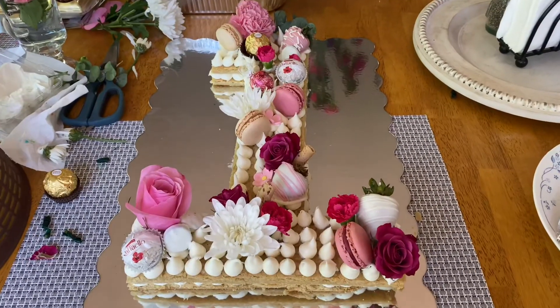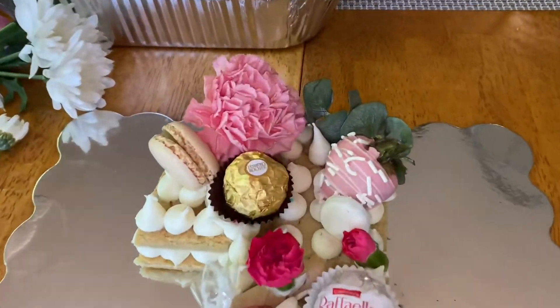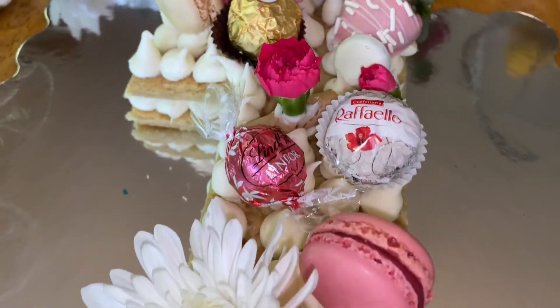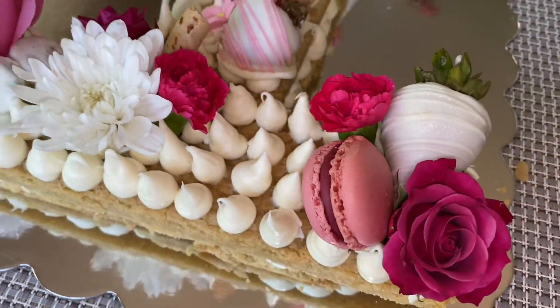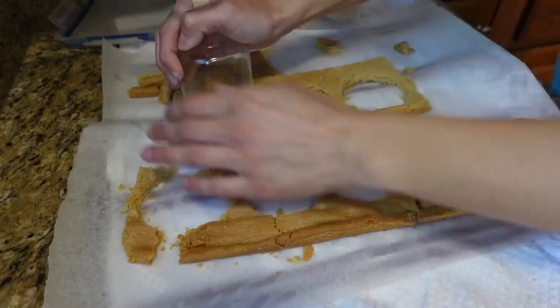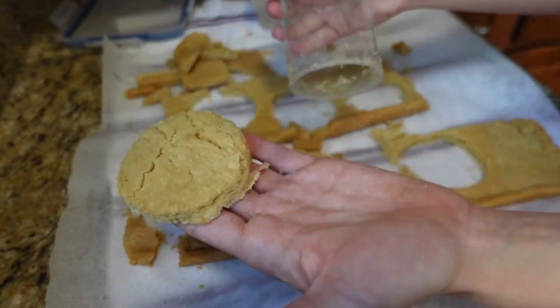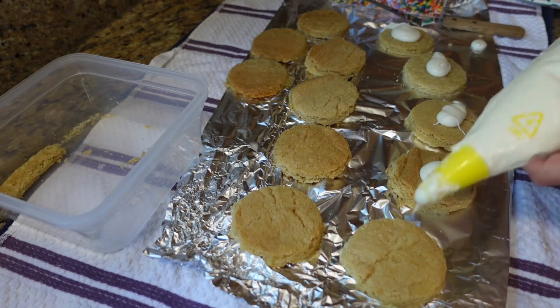This is the finished product. Overall I was really happy with how it turned out — the vision I had in my mind I was actually able to execute and bring to life, which is always a great feeling. Thank you so much for watching! If you live locally and are interested in a cake like this or any other dessert, please reach out — my contact info is in the description.